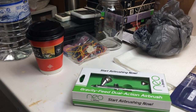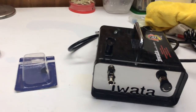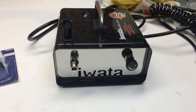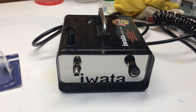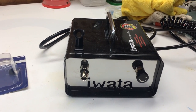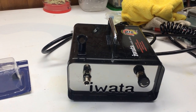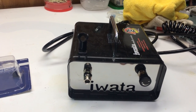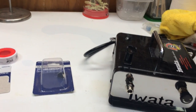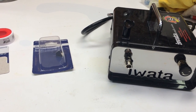That made sense because this compressor does not come with a moisture trap. The Harbor Freight compressor I bought did come with a regulator, and this Iwata one does have a regulator too, but neither came with a moisture trap. I bought the Iwata, took it out of the box and just started using it — it's supposed to be a really good brand and I didn't even think about that.